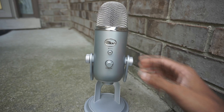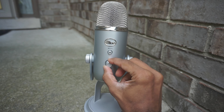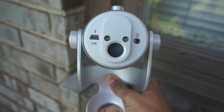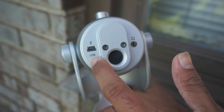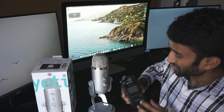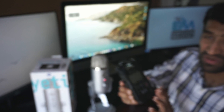We have a mute button and volume control. We have an auxiliary cable and headphone output. We have a USB connection to the computer. We also have a mount. It is also external — we can put it in the mic stand.